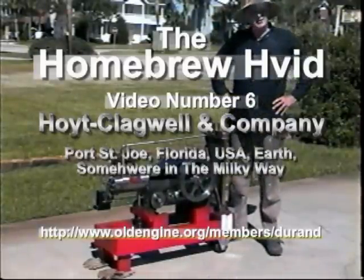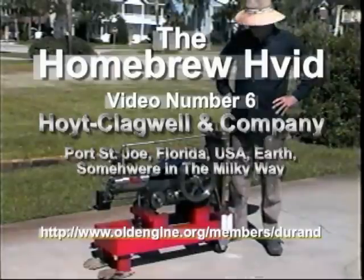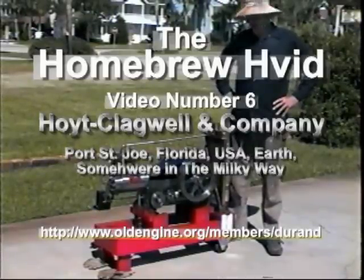Good afternoon. This is hopefully the final video of the homebrew veed, in its most improved form. Dennis Besson of Australia and I have been doing some research into veeds and bronze engines.